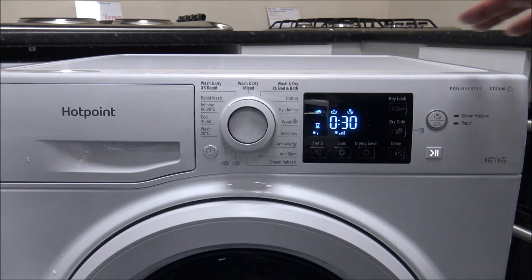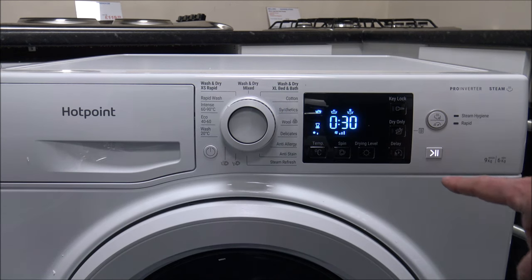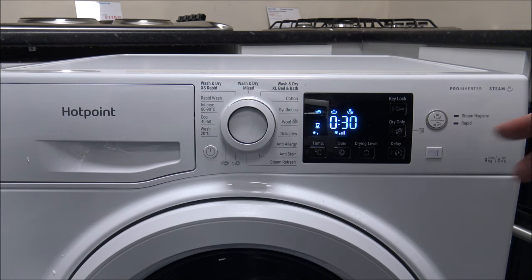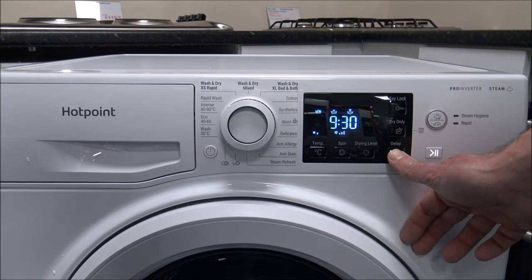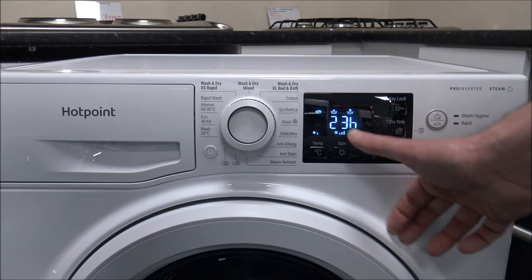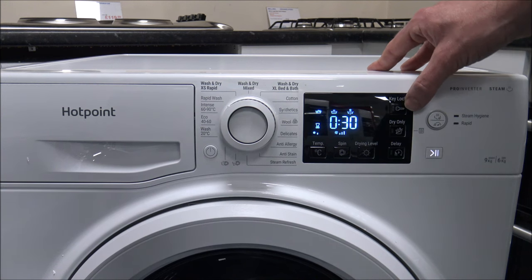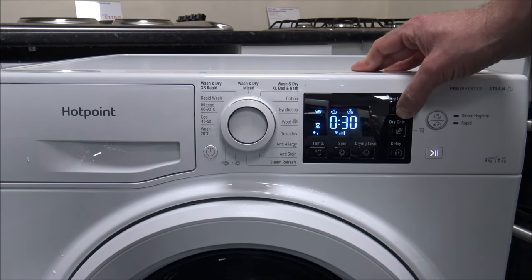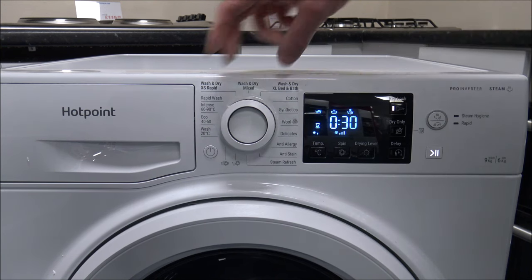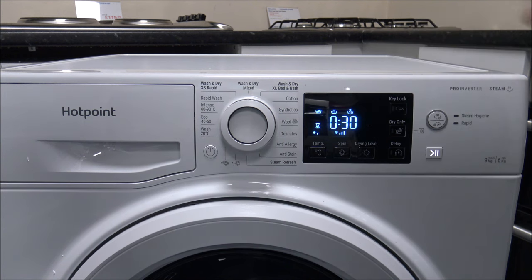I've covered most of the controls now: the temperature option, spin speed, drying level, and delay timer. If you've got Economy 7 with cheap electricity during the night — quite a few people in the UK do — that's a good option. The delay timer goes up to 24 hours. There's also a Key Lock — if you've got little children or people who like to play with the dials, press and hold that for a couple of seconds and it lights up, preventing any program changes. Press and hold again to disable the child lock.